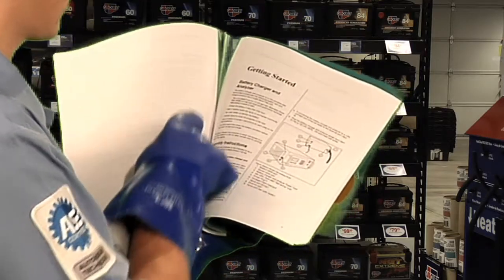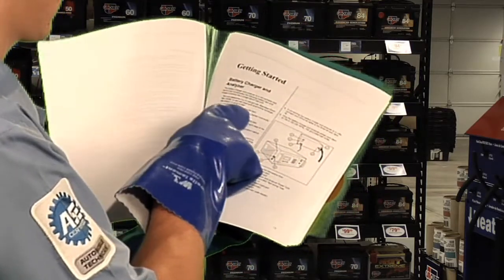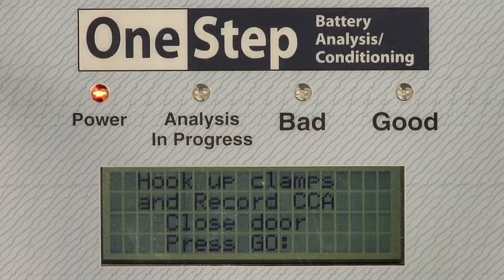For more information on these options, see the printed manual. Press the GO key to test and charge a battery.